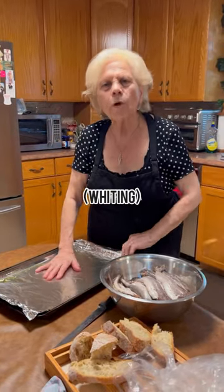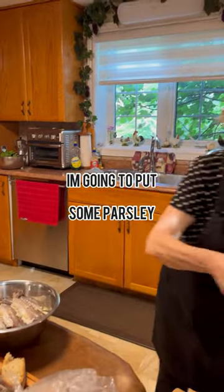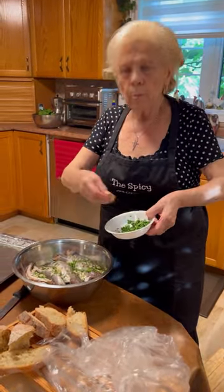Hey Nona, what are you making today? Merluzo. I'm going to put some garlic. I'm going to put some parsley. What's that? Patrisino.